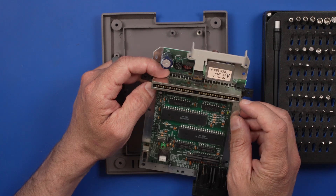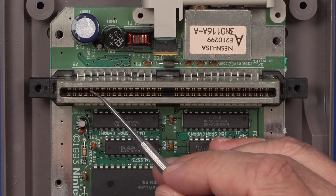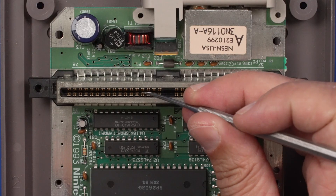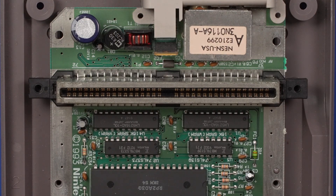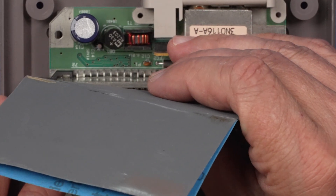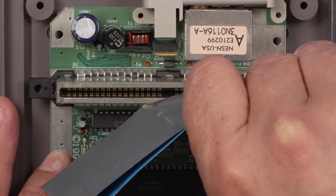I'm going to use some DeoxIt on this 72-pin connector, get it cleaned up, and then see if we can figure out why it's not taking a game cartridge. Just looking down at these pins, they all look pretty good — no major problems, none that are bent or broken. So I'm going to use some very fine grit sandpaper — I don't necessarily recommend this — but I'm just going to run this along here one time. Hopefully that will just get off any gunk that might be on these pins.